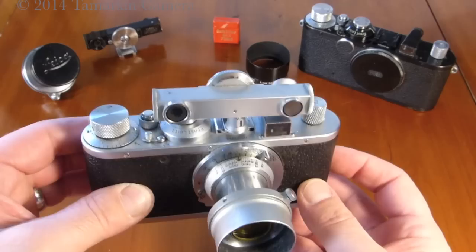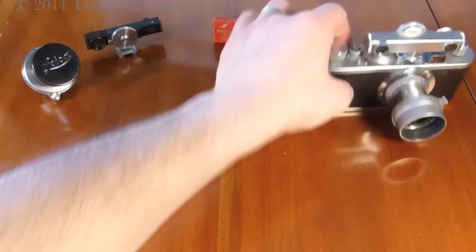The Leica Standard, circa 1938, complete with filter and Focus rangefinder.